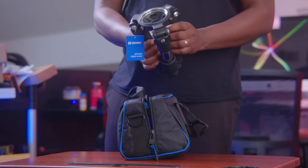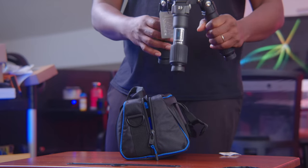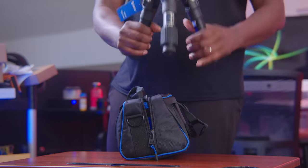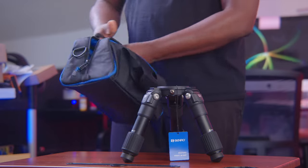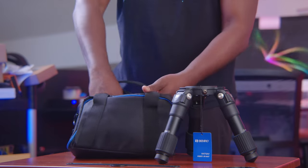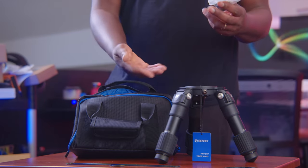Oh my god, this is small — see how portable this is! But it's got some presence, it's got some weight to it. Lovely bag. There's something in there, let's take a look. In here we have a couple of things — oh, it comes with its own mount!